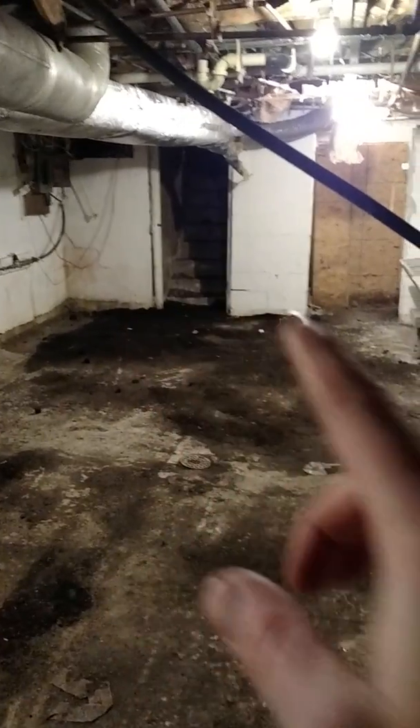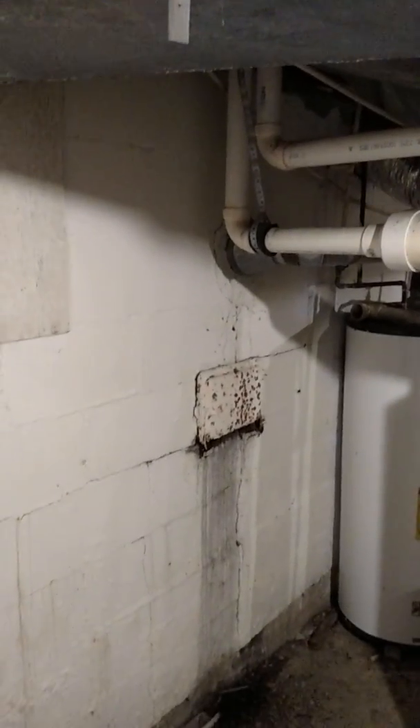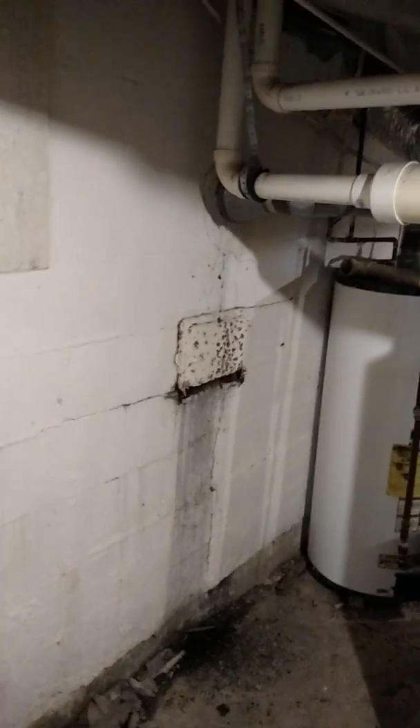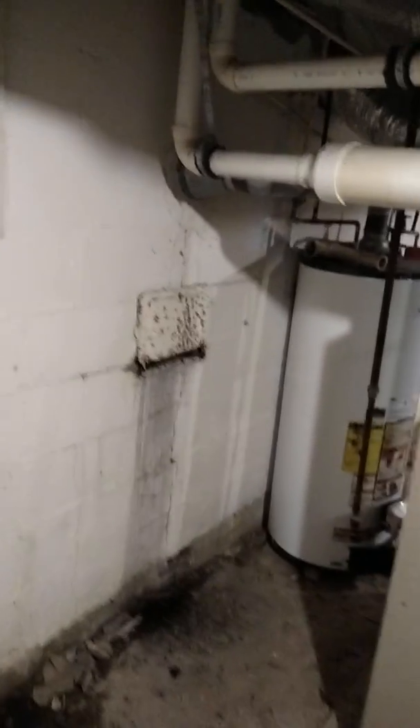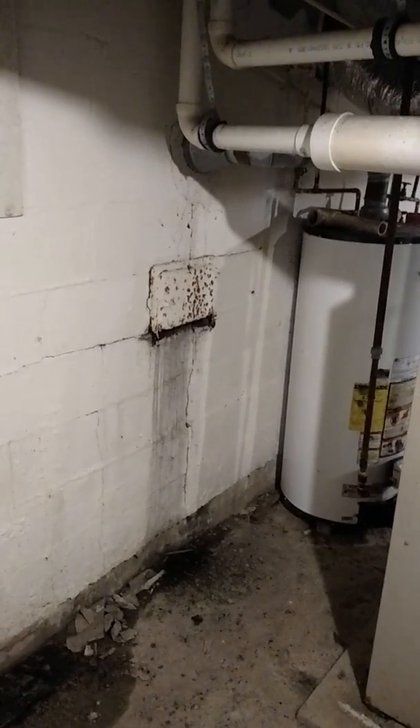A lot of this is just dirt. But the big thing for this foundation is this wall bowing in, and there are basically four or five stages to a wall that bows in. First, you get a crack — a hairline crack. It typically starts in the middle of the wall.